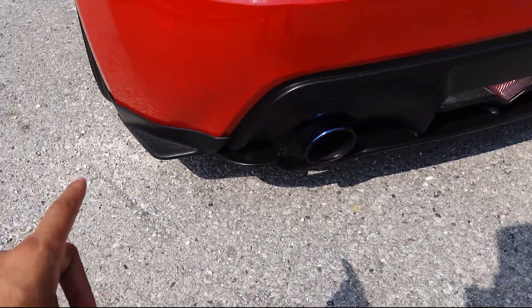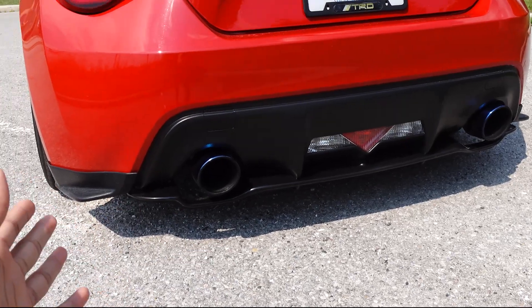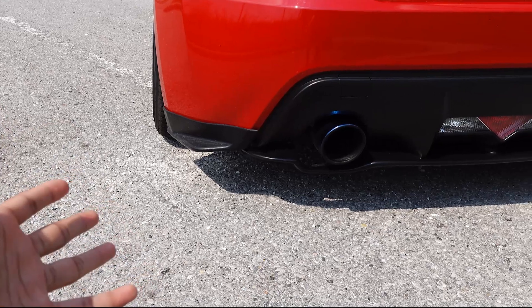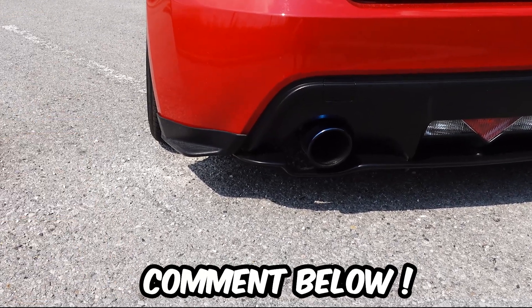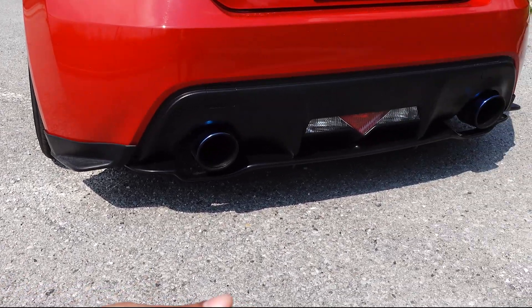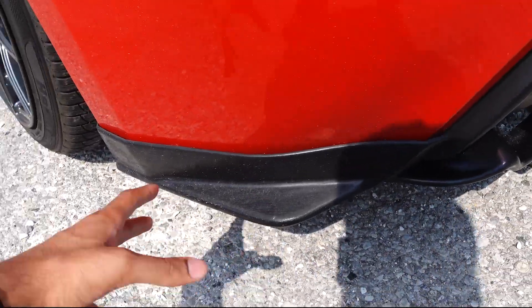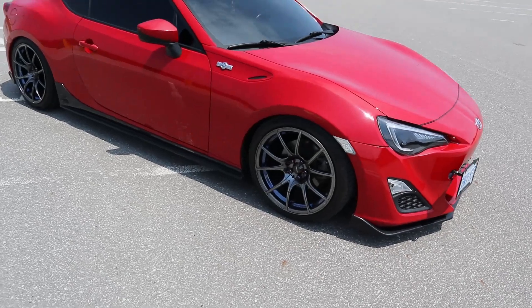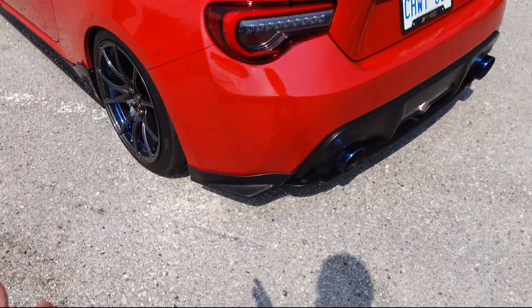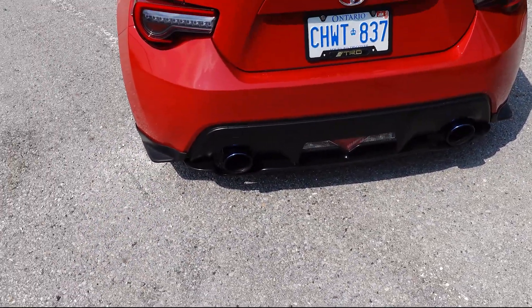Over here you guys can see the rear spat. Pay close attention — as you can tell it's a different texture than the diffuser. Me and a lot of other people are telling me to get rid of the rear spats, so I'm going to let you guys decide. Let me know in the comment section below if I should get rid of them. The fitment on the rear spats is horrible, which is something that has always bothered me. Also, the texture and color is completely different than the side skirts and the front lip. I actually think if I ran no rear spats the car would still look really, really great. Let me know if I should run the spats or not, or maybe take them off and paint them.